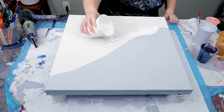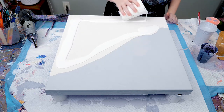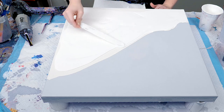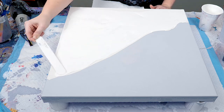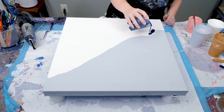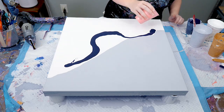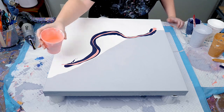I then laid down my white paint and spread that around. I later realized I should have split this painting slightly differently in the middle, but with art you don't always have all the right answers — it's more about adjusting things as you go and being creative in the moment.